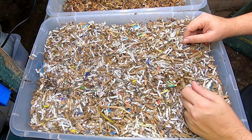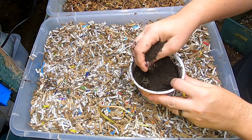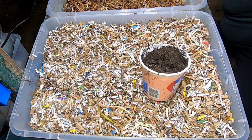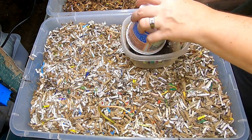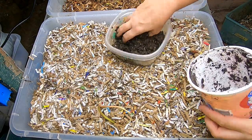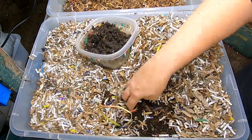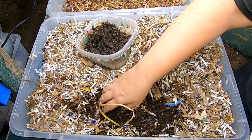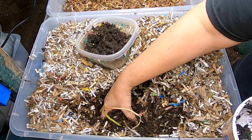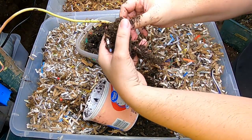First things first, I need to get my mango tree into a pot. What I have here is some soil and some worm castings that I'm just gonna mix up. I want to make sure that the little baby tree feels like it's at home. Alright guys, I'm gonna get this little tree on his own.